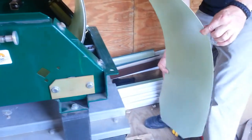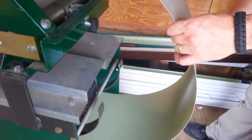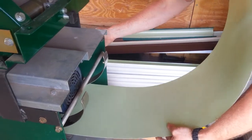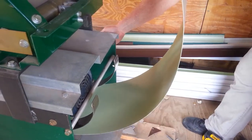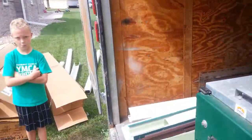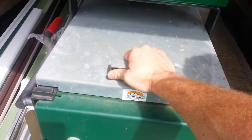Let's pull it back here. I'm going to pull this cover off so you can take a look inside there.